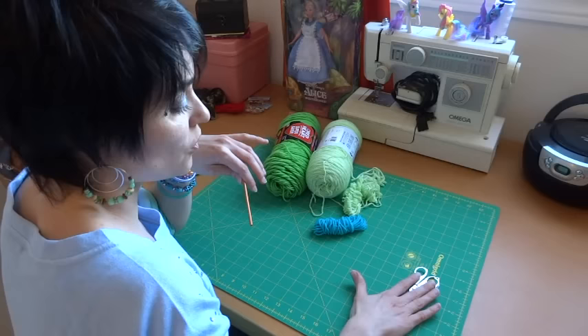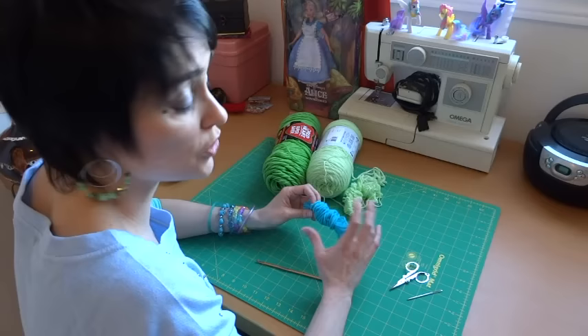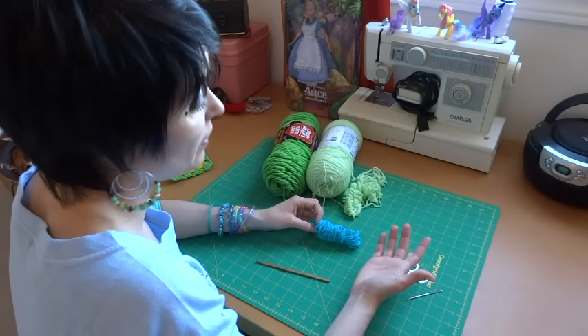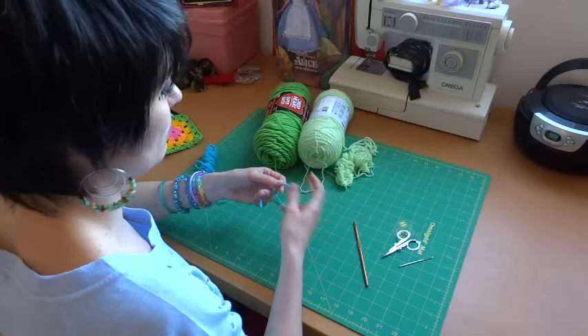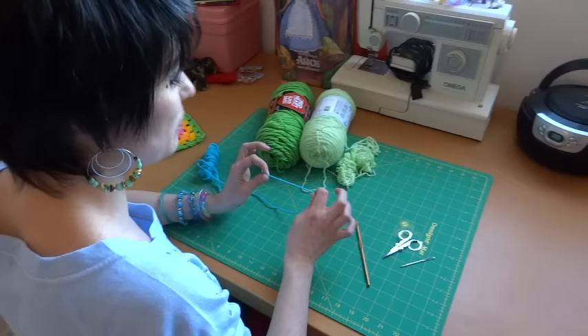Today we're going to do a granny square that changes color, and I'm going to show you how to do that. If you just want to make it a solid color you can — it doesn't actually change the pattern. It's just a neat way to introduce color changes if you're not used to doing them.